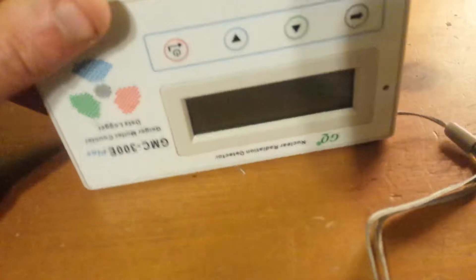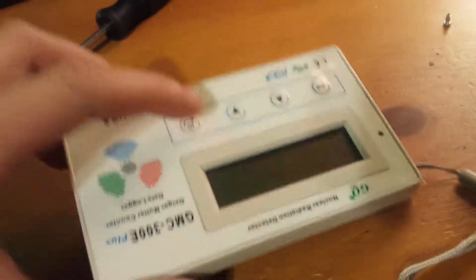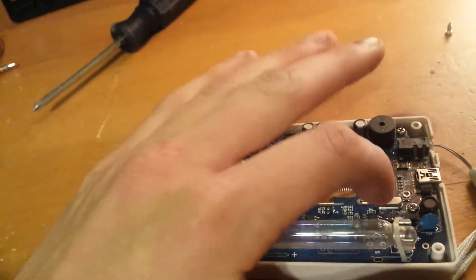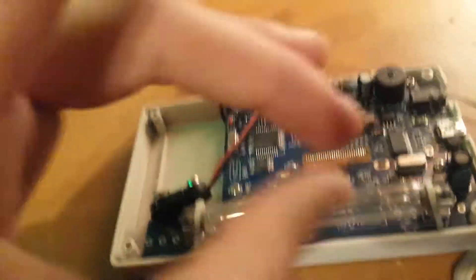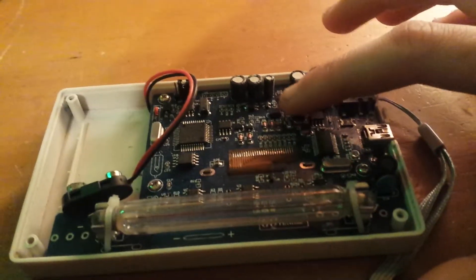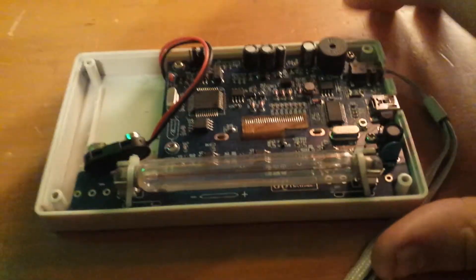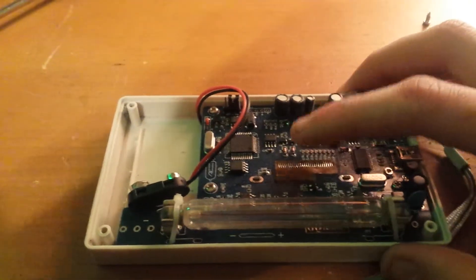Disconnect the battery, then try to hold down the power button to get any remaining electricity discharged. You can also dab the diodes to short them out — that does work. Now, if you take the cover off and you're not changing the tube, and you have the battery in, even if your Geiger counter is off, if you touch anywhere on the circuit board, the electricity will go through your finger and complete the circuit, therefore turning it on. Don't do that, because you risk shock, or shorting it out and blowing a capacitor or two, maybe even an IC chip.